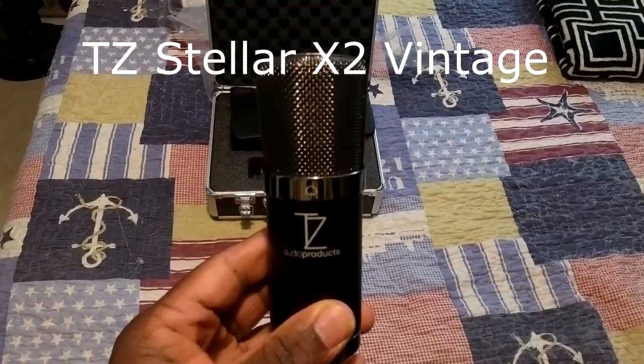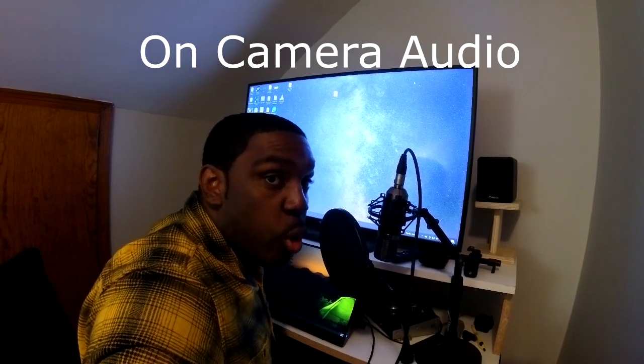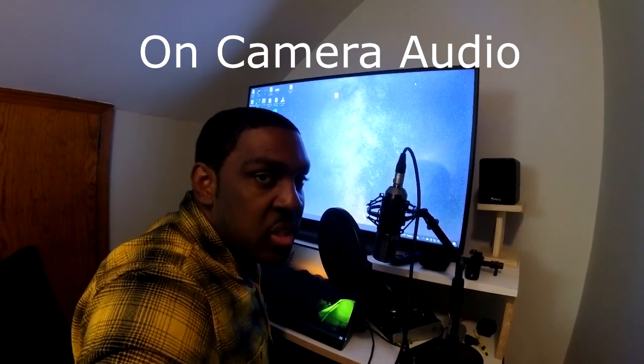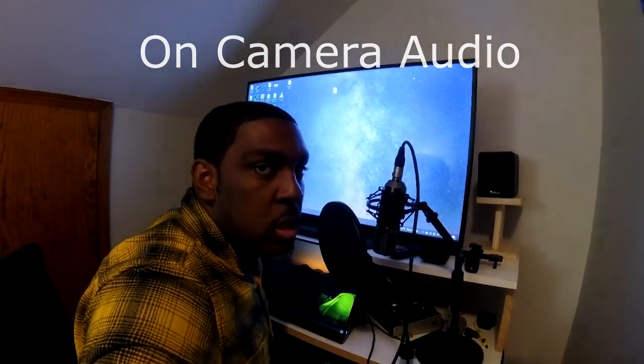Now you guys are going to get to hear how it sounds. That's right — this whole time you've been listening to me talk on this microphone! If you want to get more of a demo with some more sounds and talking, make sure you come to part two, where you're going to see me use this to create a whole song.